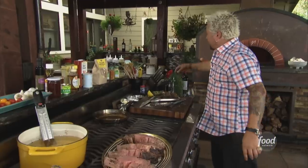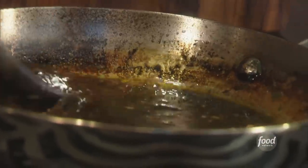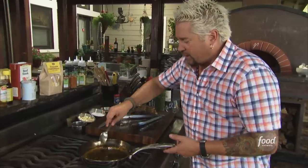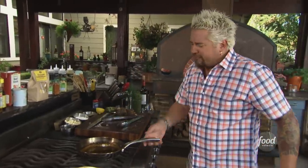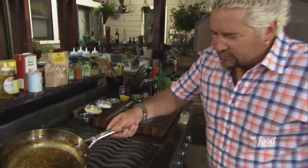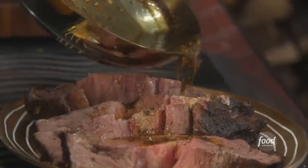Now we'll take some of this sauce — I've got to check it. This is a huge reduction: we've got butter, garlic, shallots, demi-glace, a little beef stock, and Worcestershire. Fantastic. We'll just give that a little drizzle — a little brown butter drizzle right over the top of this.